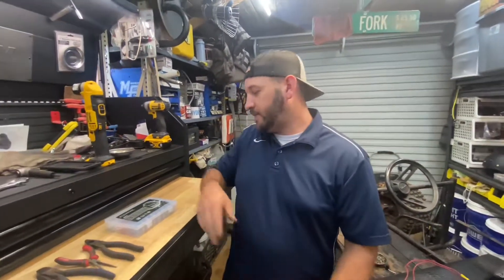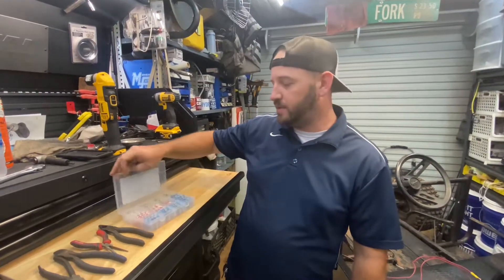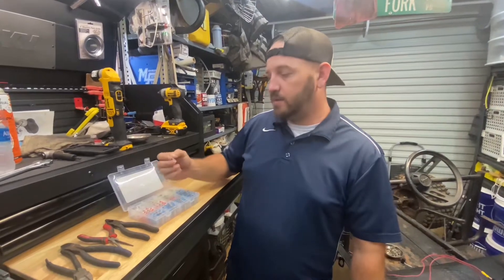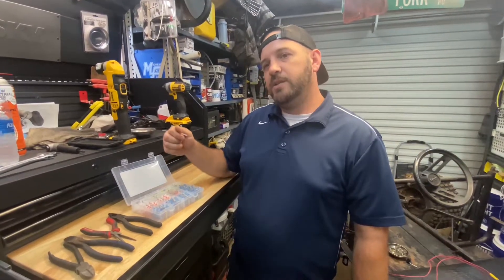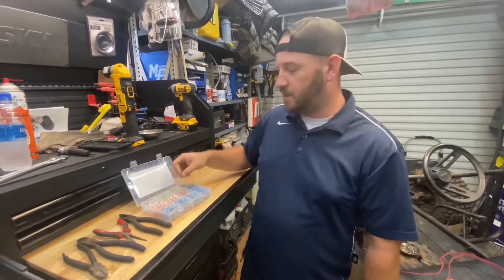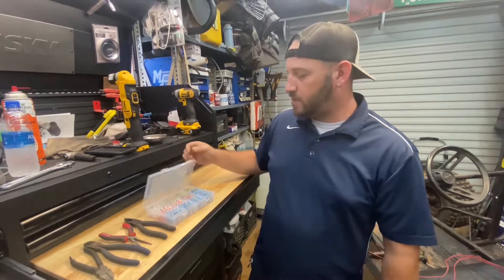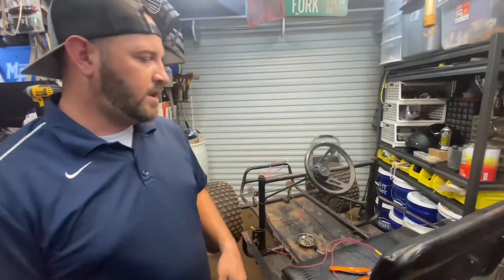Today we're going to be using a little bit different connector. I ordered these on Amazon a while back. I don't remember how much this little box was, but they look like they're going to be pretty handy. They've got solder built into them and heat shrink. Literally just slide it over the wire, twist the wire together, slide it over, heat the thing up, and it's supposedly the best connection you can get. We'll give those a try and see how we like them. If not, I do have some regular ones just like the one that's already on it.